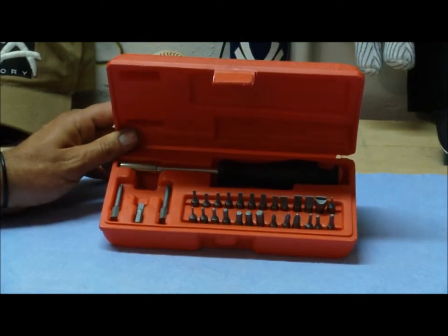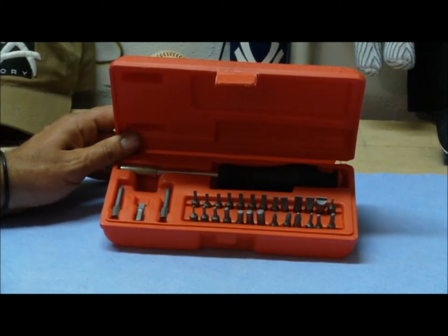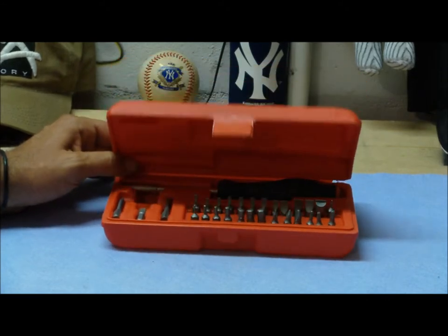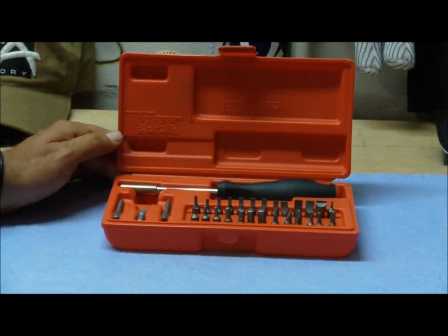It works really well, fits the screws very good, and hasn't marred up any screws so far. It's real economical — I think the quality is really good. It's nine dollars at Walmart. You can buy the same kit at Midway USA for about five bucks, but with shipping and handling it's about the same price, so I just scooted over to Walmart and picked it up there.